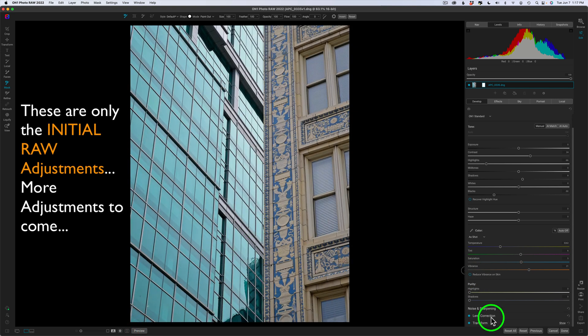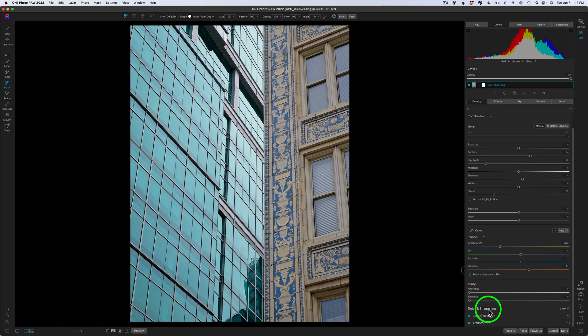I want to jump right into the line mask tool, but I did some basic adjustments on this file. This is what it originally looks like, and this is after my adjustments. I straightened it a little bit with Transform, I ran No Noise AI on it — which I always do, it's exceptional software — I used the On One Standard profile and AI Auto, which gave me really good results, and then just tweaked up the overall adjustments a little bit, gave it a little extra vibrance.